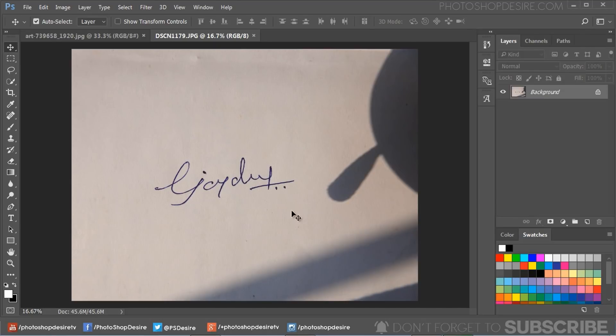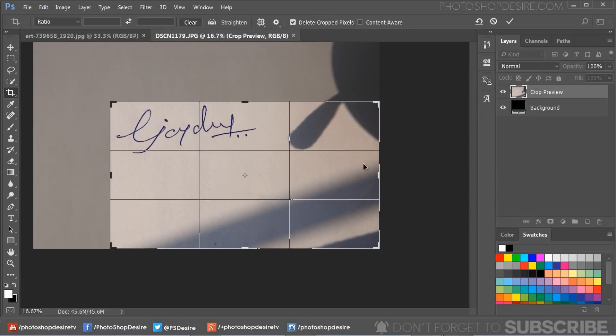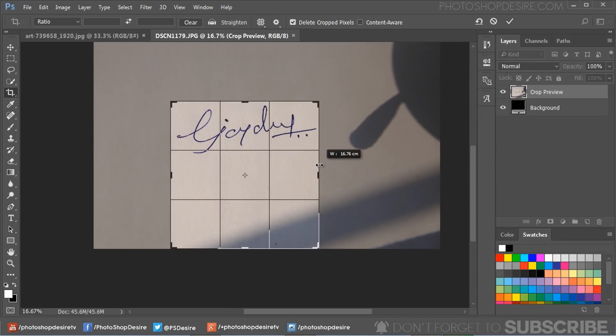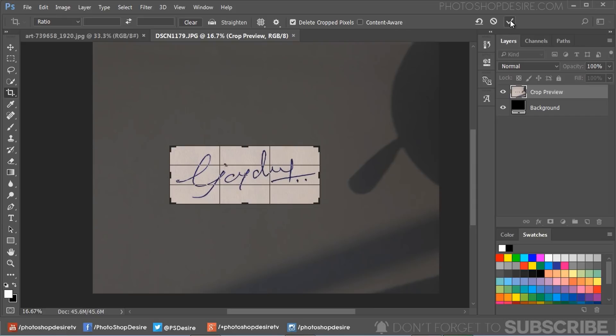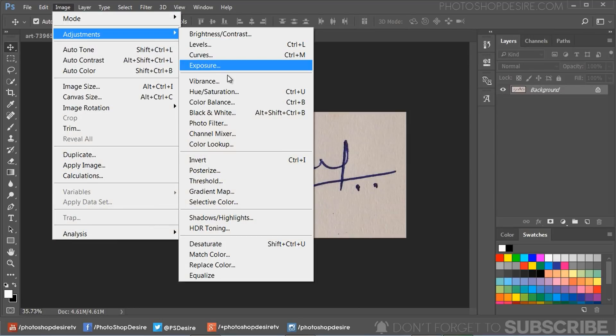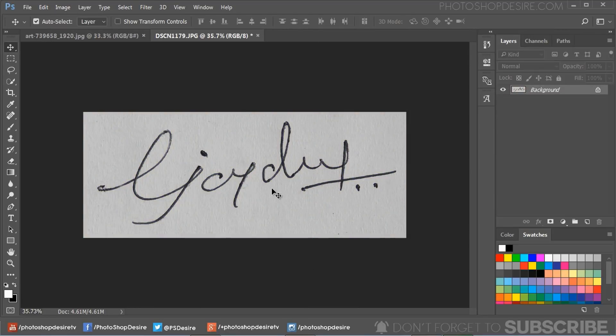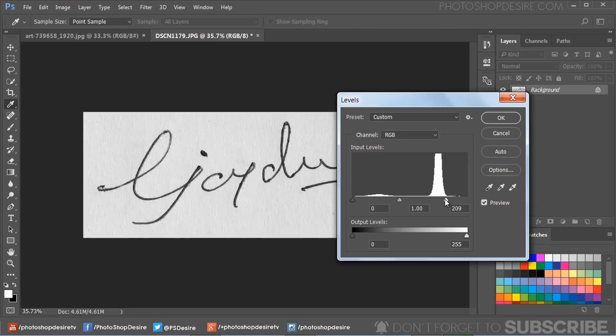Transfer the photo to your computer and open the image in Photoshop. Use the crop tool to crop around the signature. Since a blue point pen was used, we need to convert it to black, so go to Adjustments and choose Desaturate. Then go to Adjustments, select Levels, and adjust the black and white sliders to blow out the background shadows and really highlight the signature.